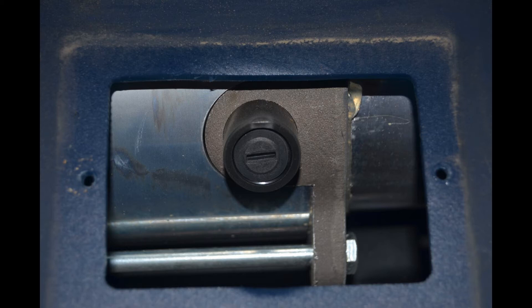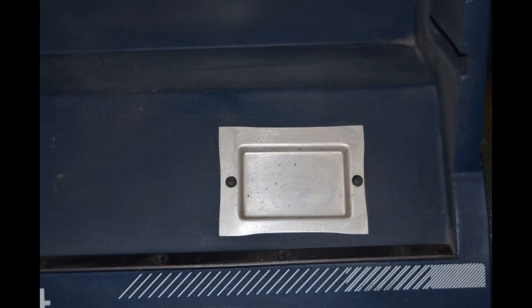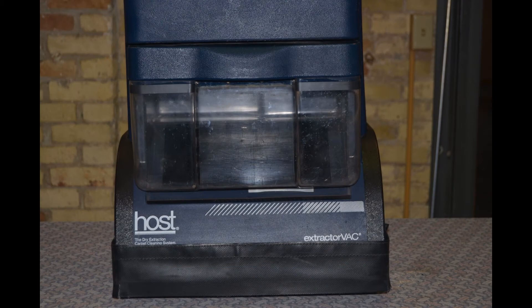Now you have access to the second carbon brush holder. Repeat the same procedures you used to replace the other carbon brush. Now replace the cover and the dirt hopper.